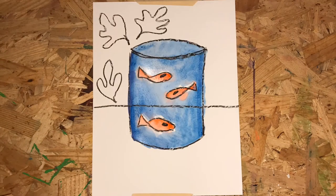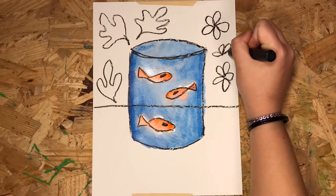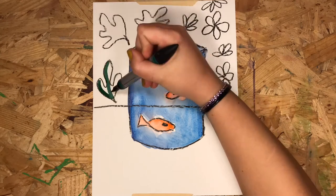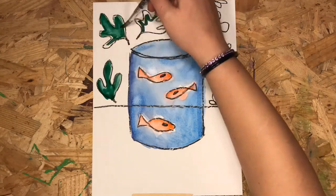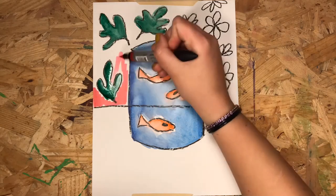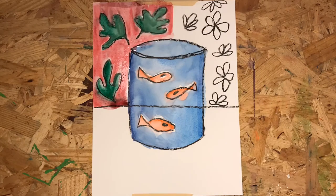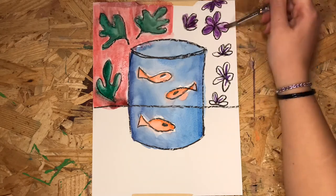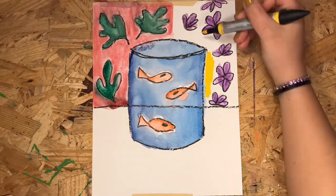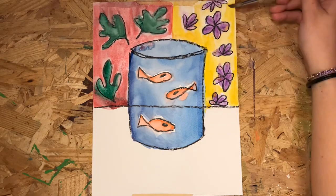Let's draw some Matisse leaves on one side and some flower shapes on the other side of our background. Color the leaves green. Since green and red are complements, let's use red to color around our leaves. We can make our flowers purple. Since purple and yellow are complements, let's color yellow around our flowers.